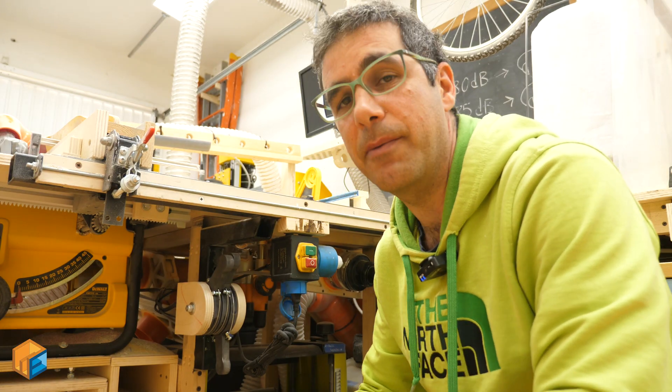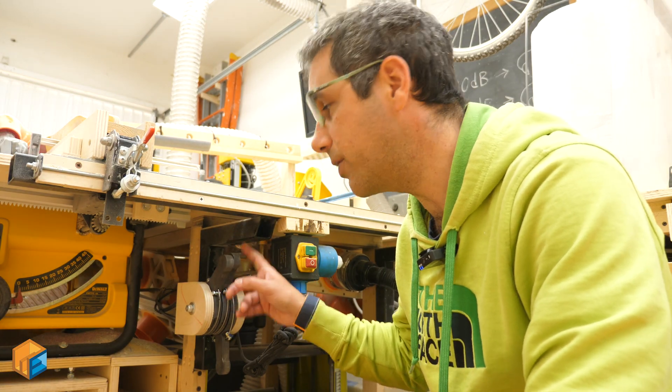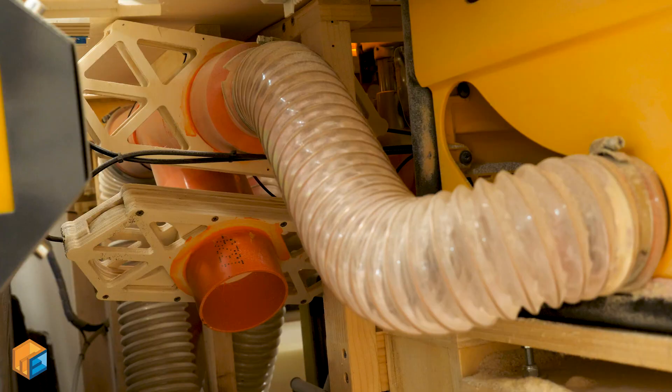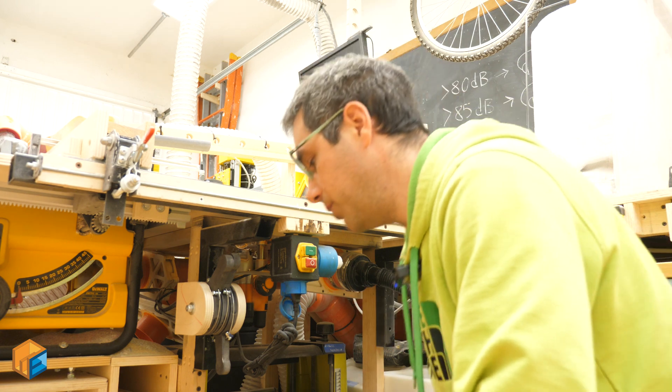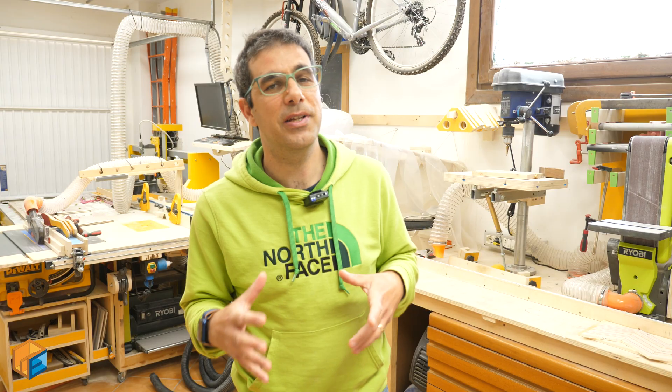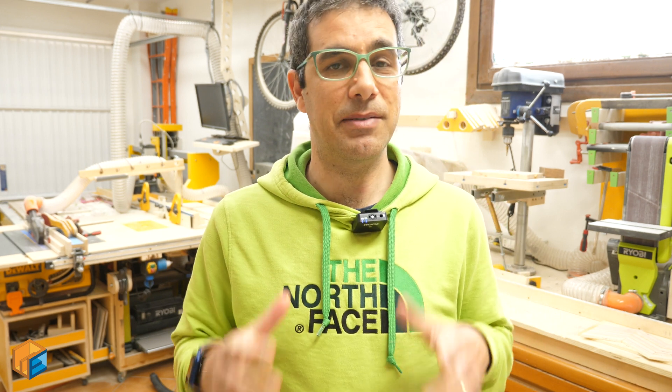I put some more handles here which allow me to operate the blast gates for the table saw and the jointer. Using the same design principle, I have three handles: the first is the table saw, the second is the jointer, and the third is a plug I can use to clean the shop. I really like this build — if you enjoyed it as well please give a thumbs up, consider subscribing, and I'll see you in the next video. Ciao!